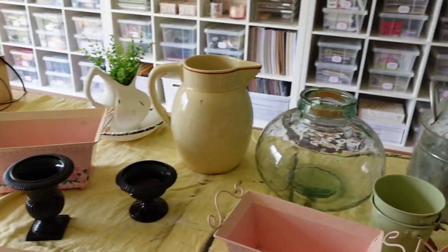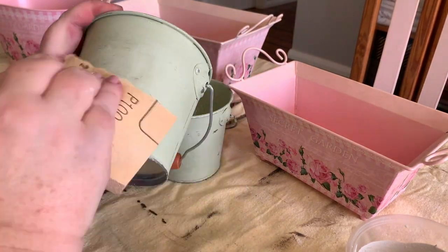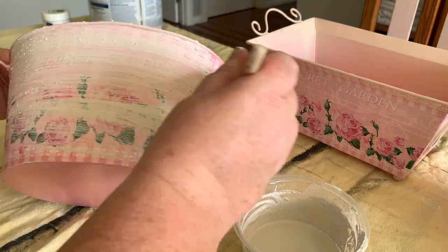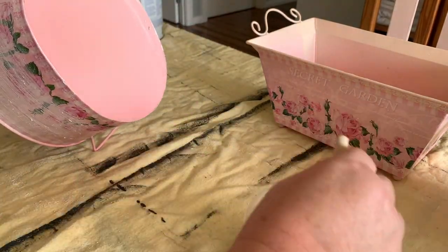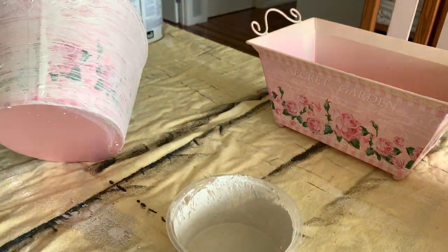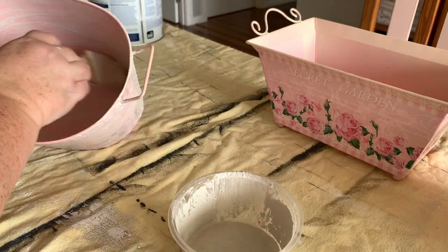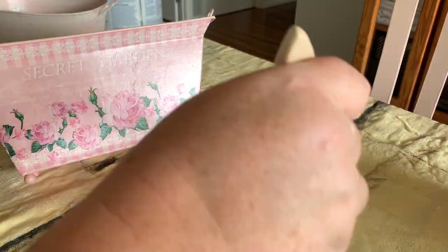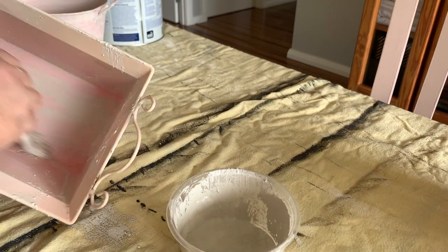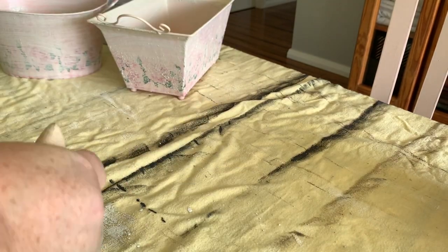We're going to start by sanding off these little tin buckets - they had some glue on the front so I'm just sanding that off first. I've found an old batch of chalk paint with some baking soda mixed in it. I'm going to use this little batch up first and give all of these pieces a base coat using this - I thought it would give some nice texture to the pieces as well. We are going to go over them with some proper chalk paint once this dries, but it's quite grainy and I thought that might give some interesting texture.